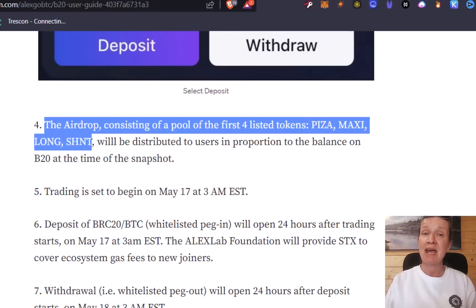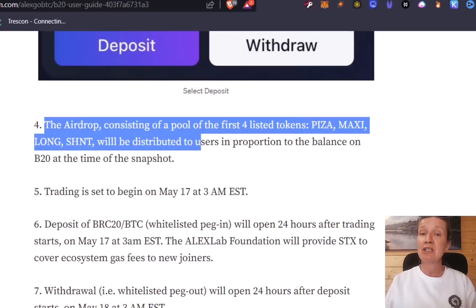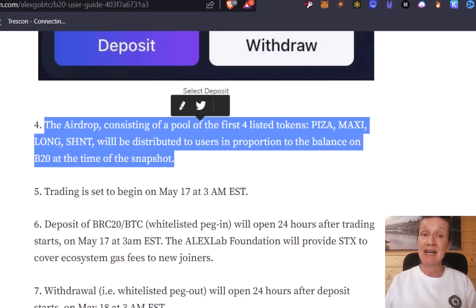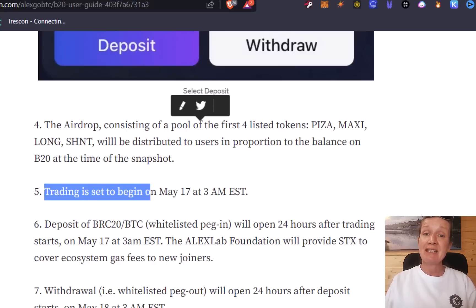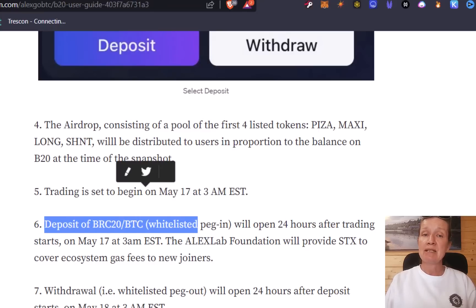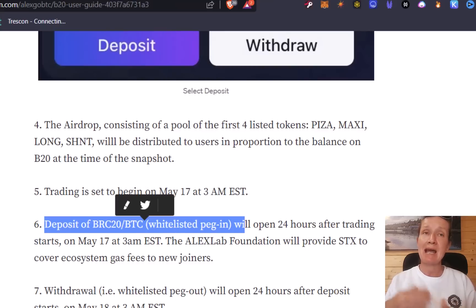Scrolling down, the airdrop itself consists of a pool of the first four listed tokens: Peaks, Pizza, Maxi, Long, and Shint. These are going to be distributed to users in proportion to the balance on the BRC20 exchange at the time of the snapshot. Trading is set to begin on May the 17th at 3am EST. Now I'm going to show you how you can claim the airdrop.